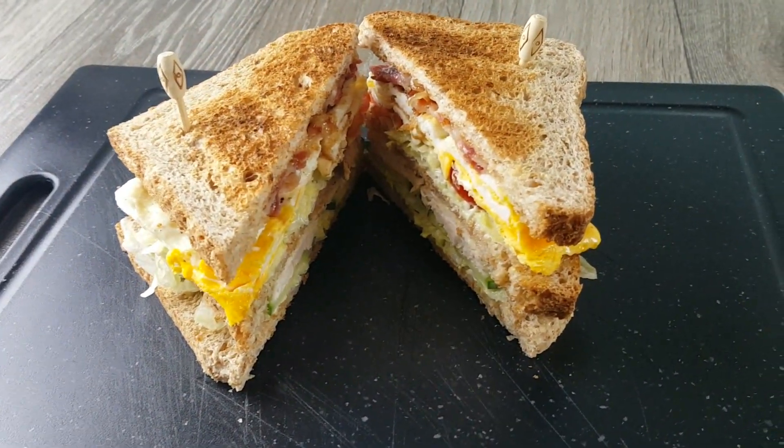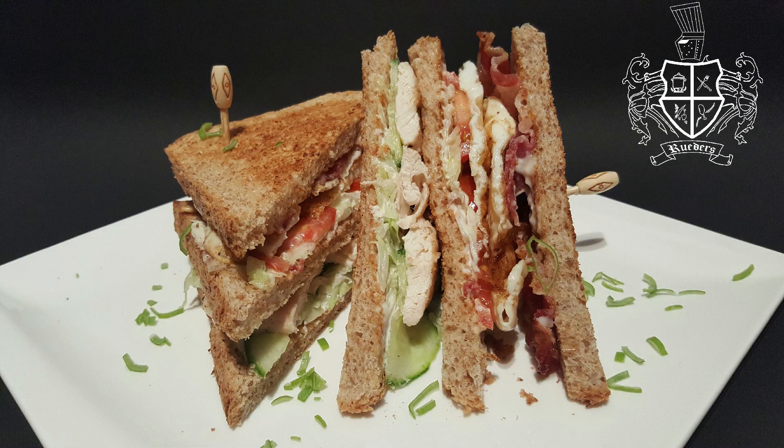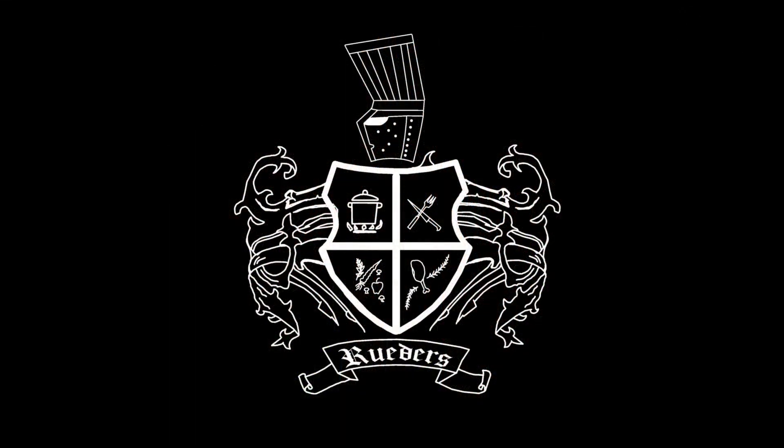We hope you enjoyed this recipe. Thanks for watching our show and giving us support. Don't forget to subscribe and hit the notification bell if you are new on our channel. Have a nice day — over and out!